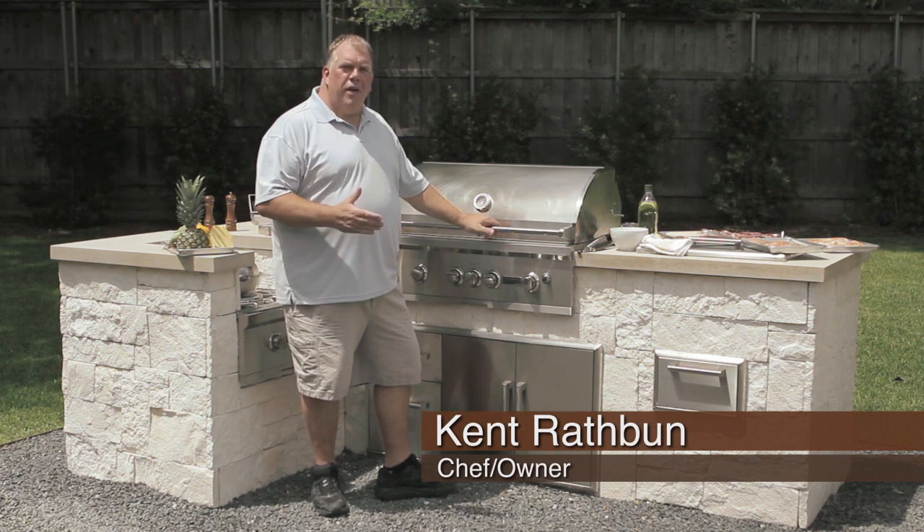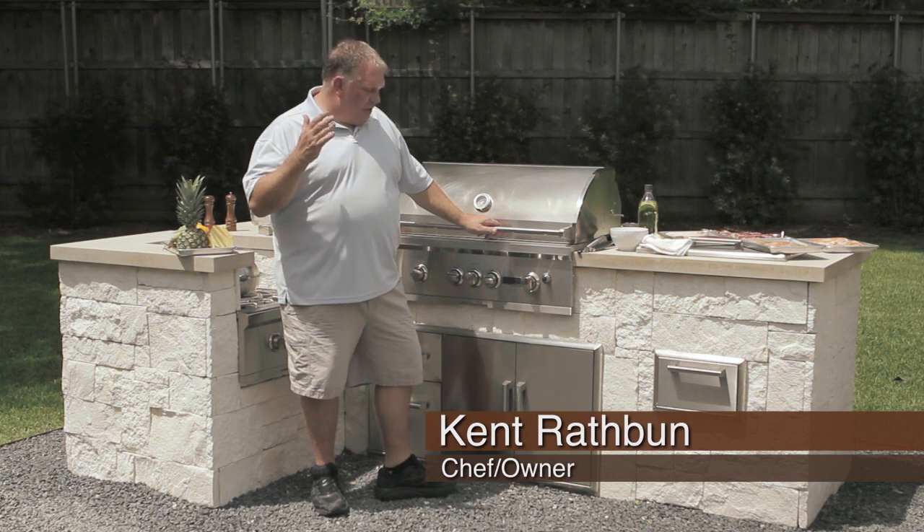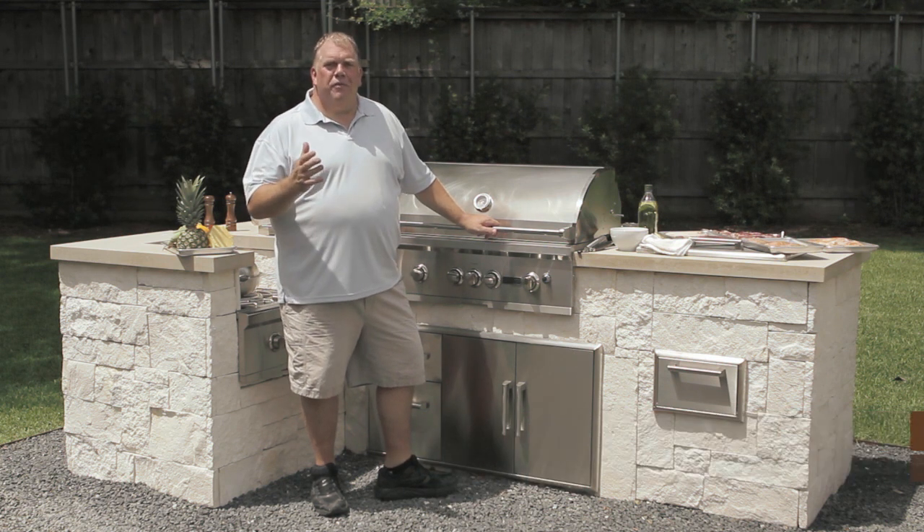Hey, my name is Kent Rathbun, and I'm a chef here in Dallas, Texas, and I'm here to show you how to use your brand new Coyote Grill. One of the first things we want to teach you is make sure that you get everything set up for a great cookout.